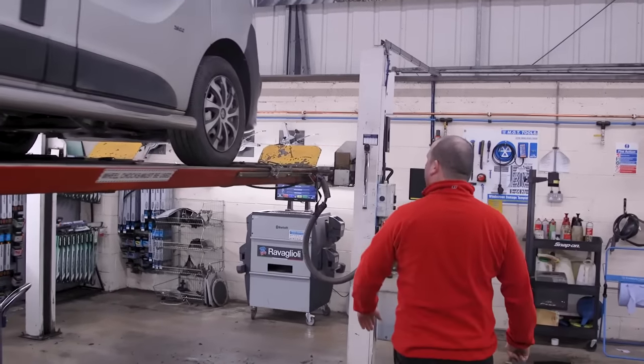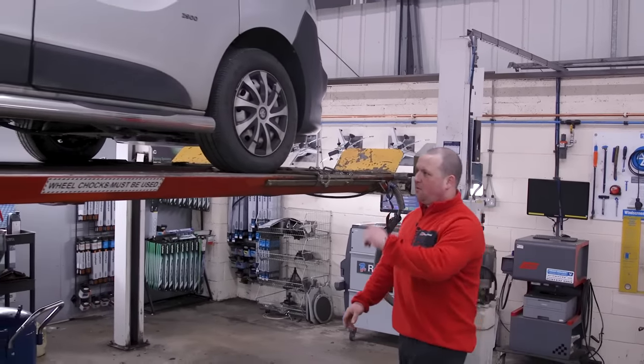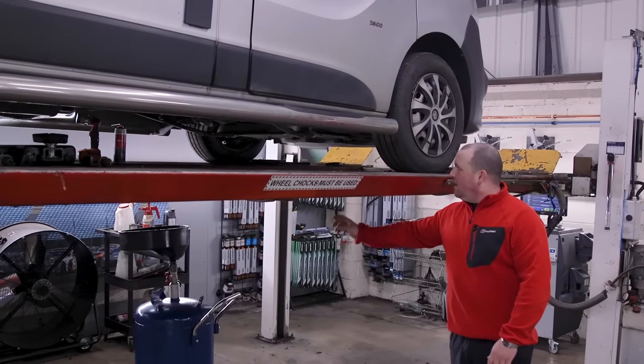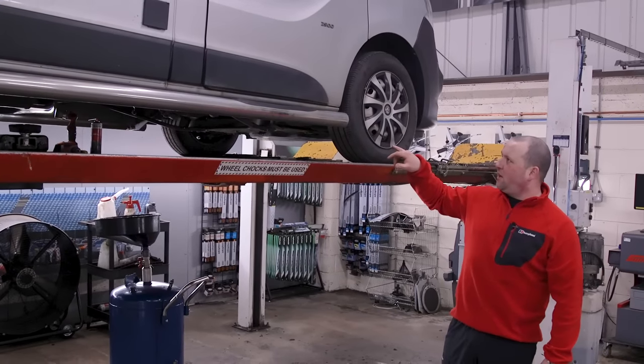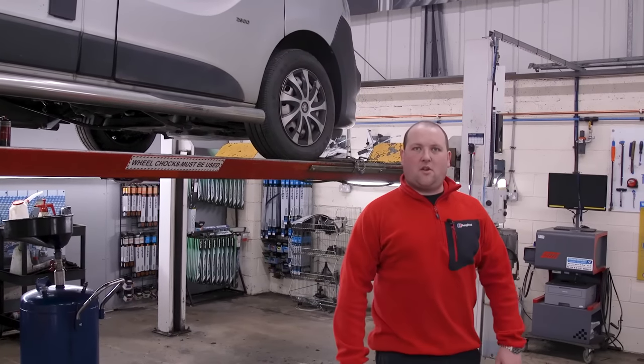This Vauxhall Vivaro — it was in for MOT. It passed the MOT, but it was also getting a full service. Ken's literally just finishing that off, putting the fuel filler cap back on. I think the rest of it's all done and good to go.